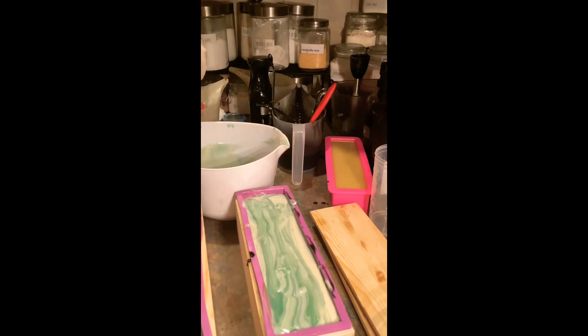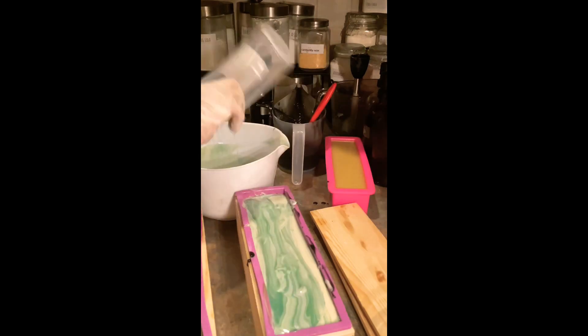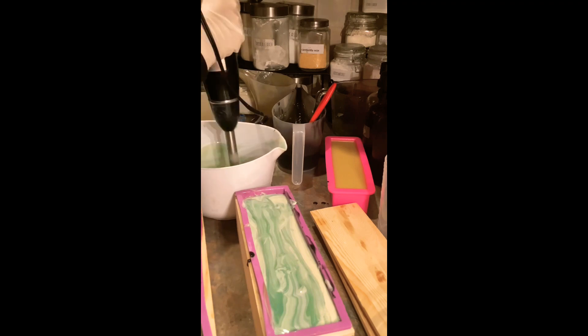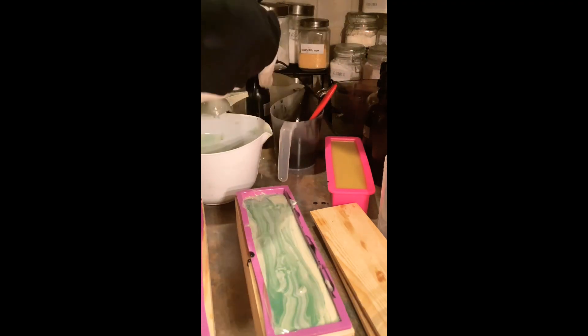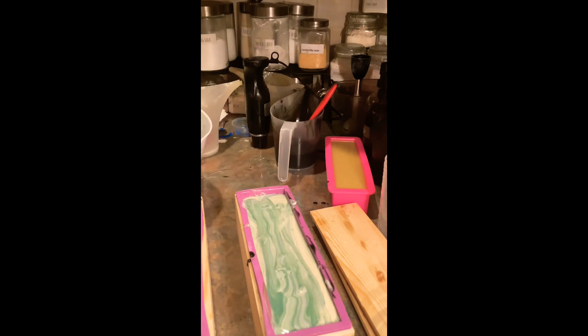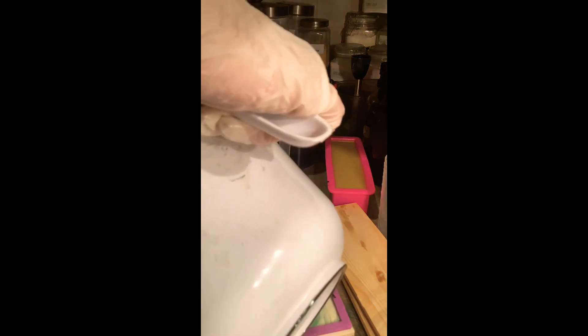It gave me two different colors, but it's okay — I like the way both of them came out. I'm mixing the titanium dioxide again, immersion blending it, trying to get a little thicker trace. I'm doing the end of the pot swirl again and then I'm going to work on the second brick.